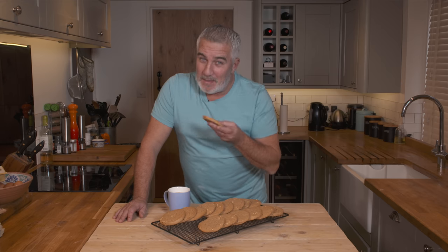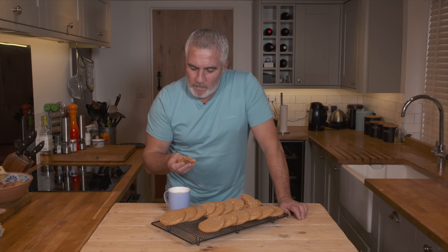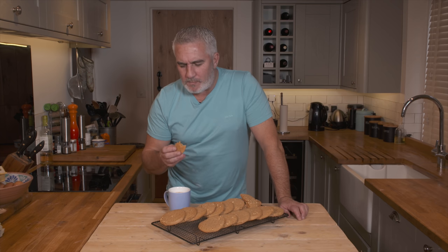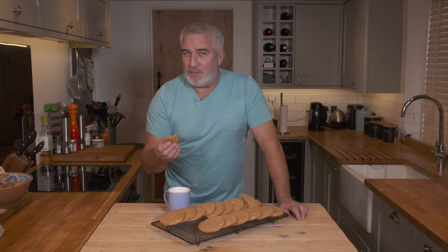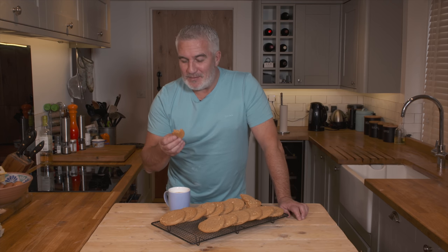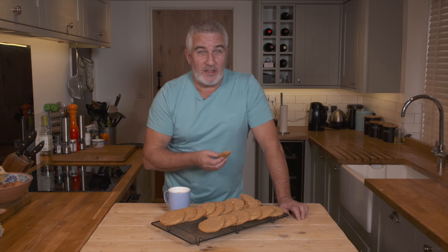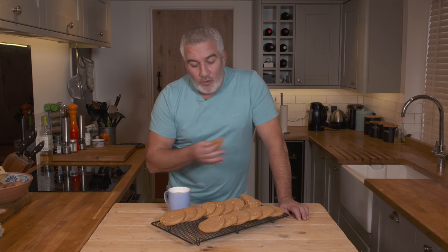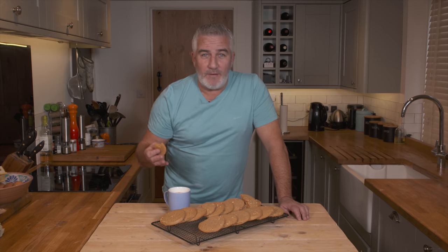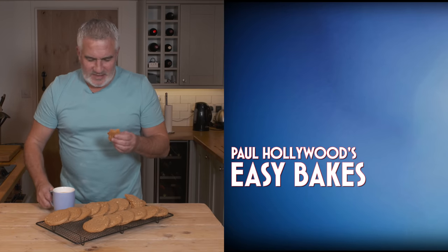Soft. If you like peanuts, if you like peanut butter, if you like peanut butter cookies, you're going to absolutely love this. Straightforward. You can make them smaller if you wish — they bake slightly quicker. You've got to try these at home. The kids will love them — adults love them too. Enjoy baking it. Easy Bakes is all about enjoyment, getting other people involved, getting the kids involved, getting the whole family baking. There are plenty of other recipes on the Paul Hollywood Easy Bakes channel on YouTube. Subscribe, like and come back and bake some more. Oh, this is delicious!